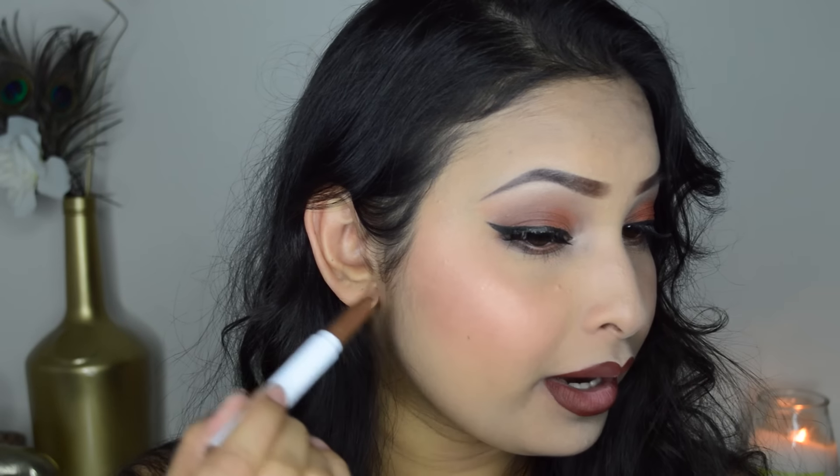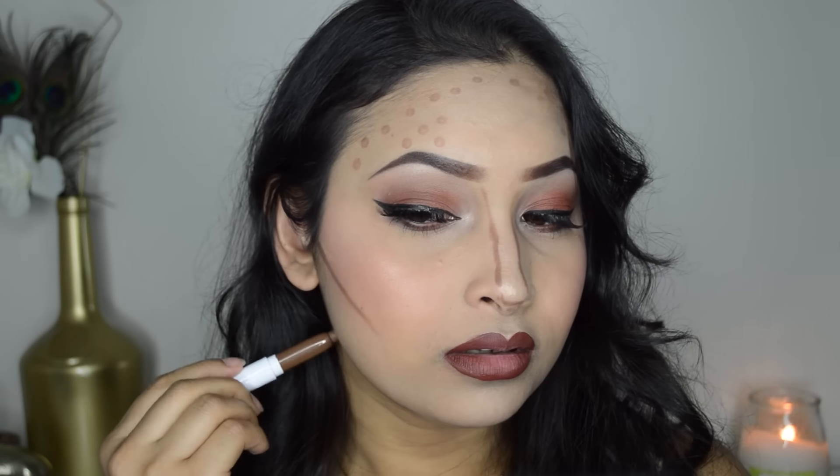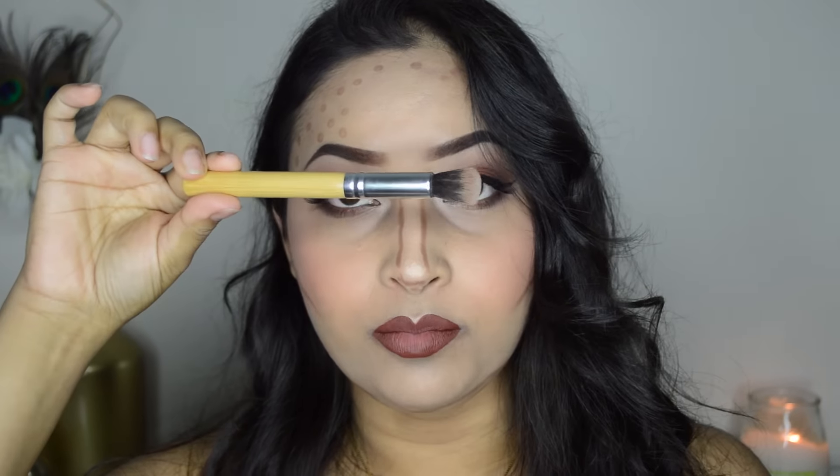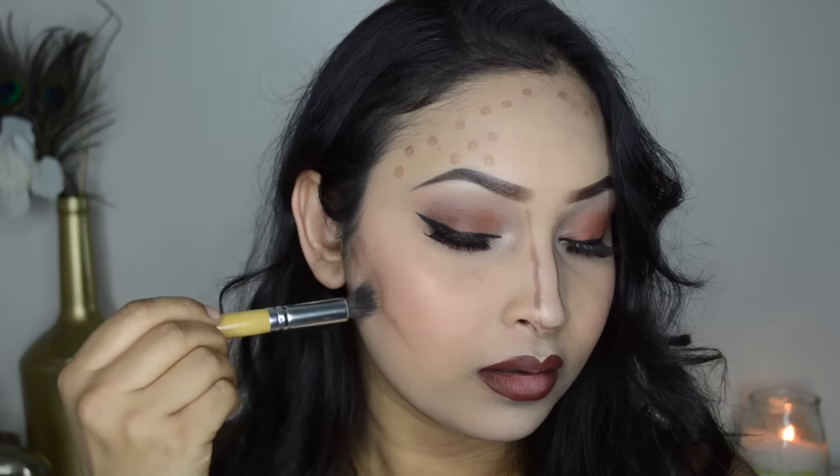Let's get started. I'm starting with my right side first — I'm drawing the line where I want my contour to be, just a slightly straight line, not putting too much product. For my right side I'm using a small face brush to blend it out. I really like how it's looking — it blends really nicely.